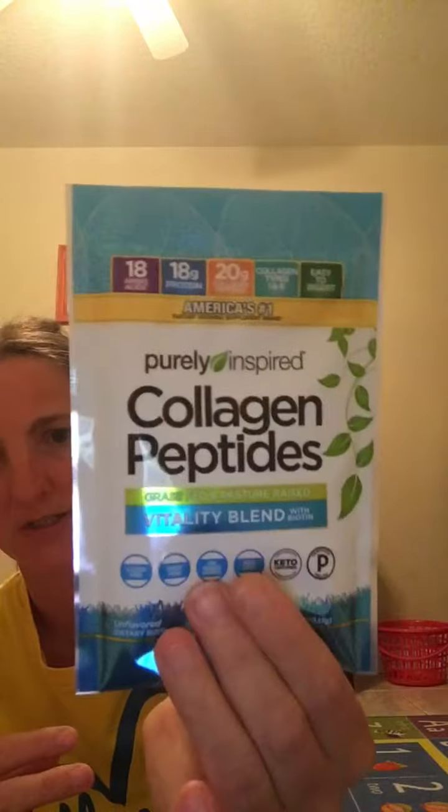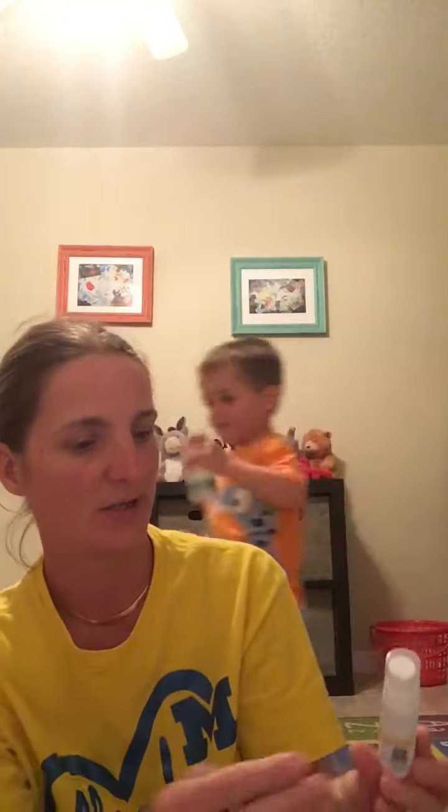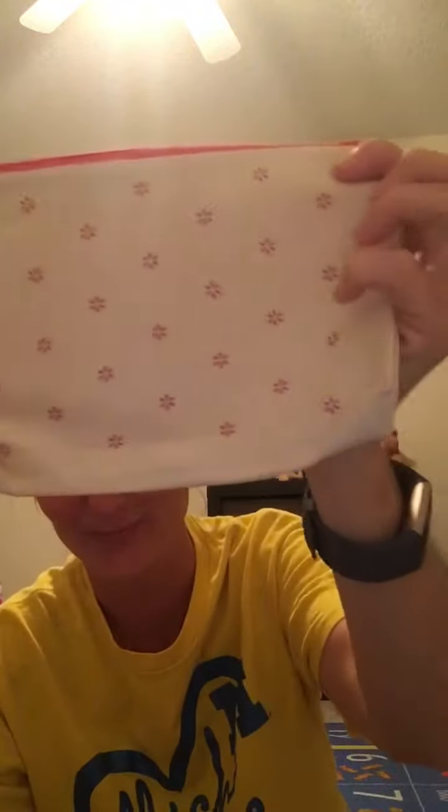The next item is a daily moisturizing cream by Burt's Bees — it's a little tube. It also came with a cute makeup bag, which must be something new they're doing because I've never gotten a makeup bag before. It's really cute.